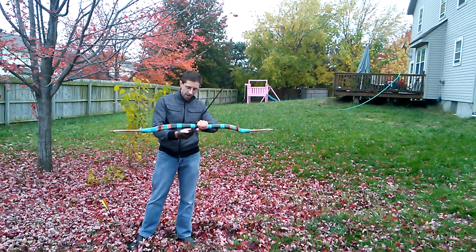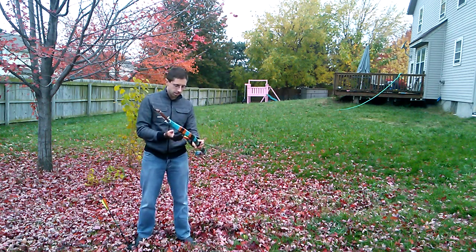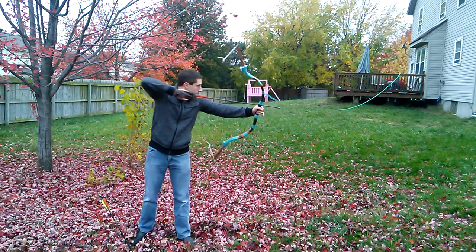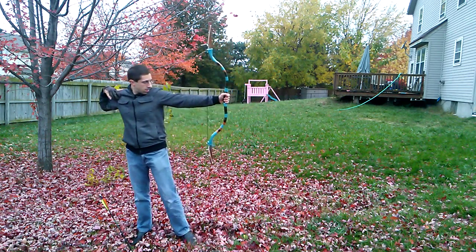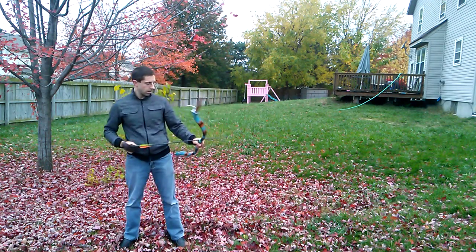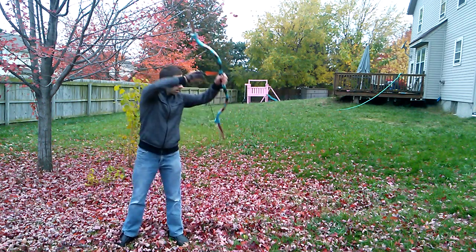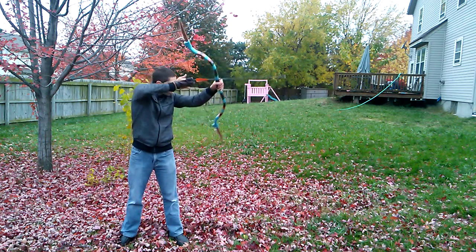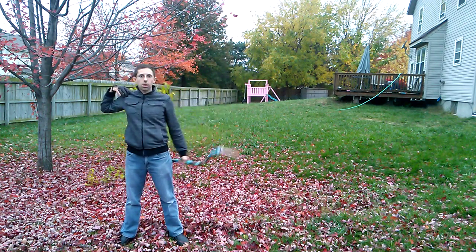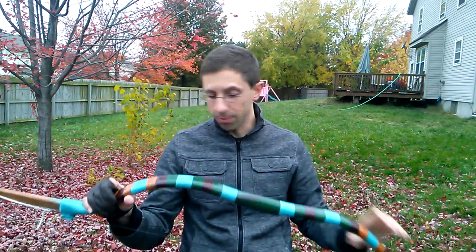There's a little bit of a sharp hand shock, but there's not a big thump — it's more like a snap. I like it. This thing might be as fast or faster than any of the other bows that I've made. The fact is, it's a beautiful, beautiful basic specimen.